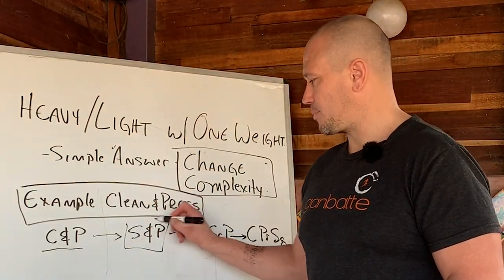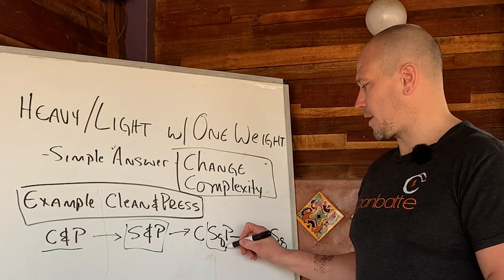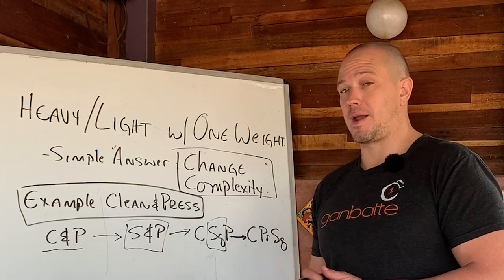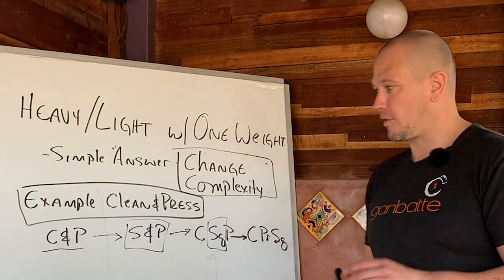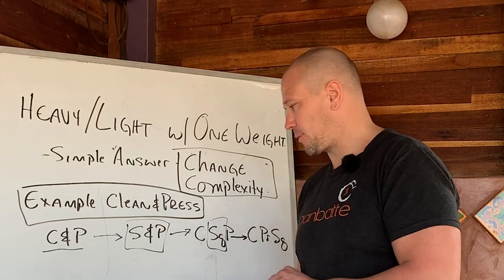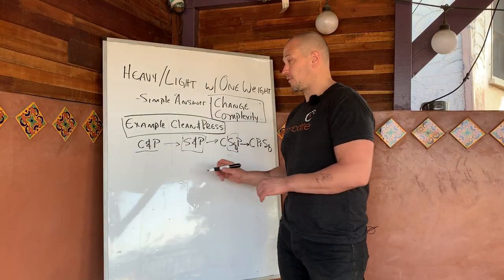There are a bunch of options, but these are kind of the most obvious ones. I like the snatch press because I like to isolate my squats away from my clean and press training, just because I do a lot of other type of leg work with other stuff. So I like to try and keep squats isolated from the system.